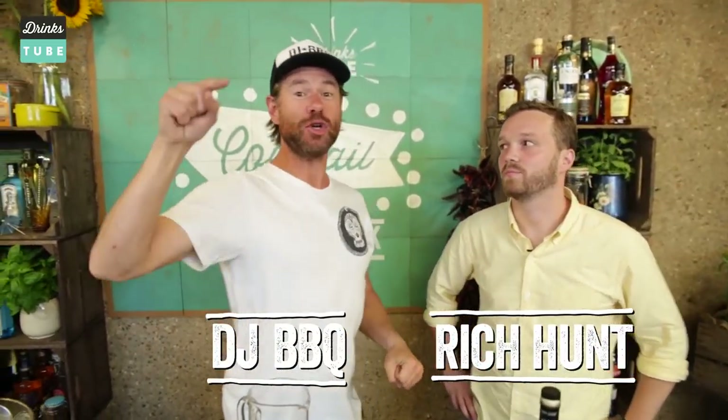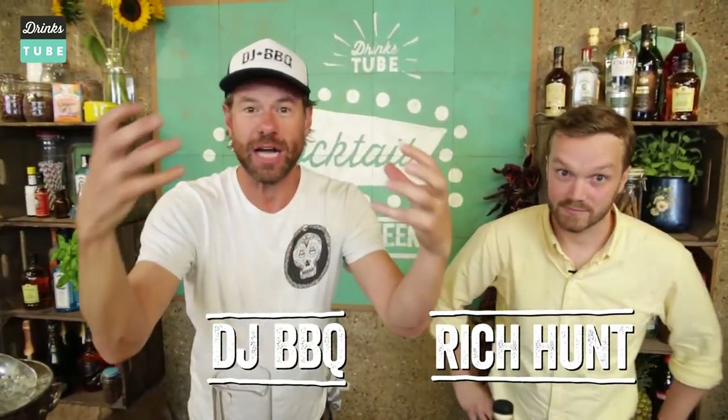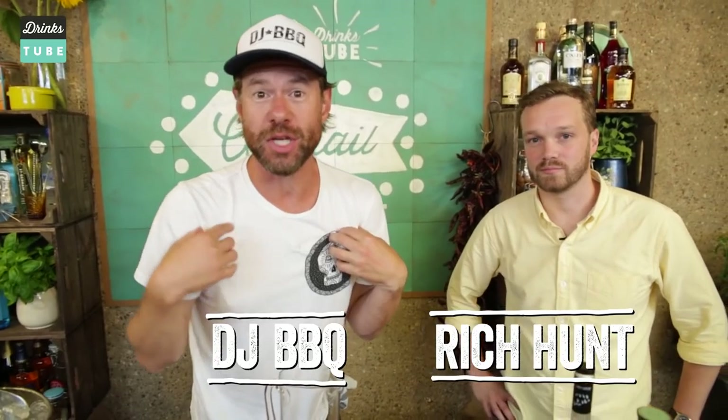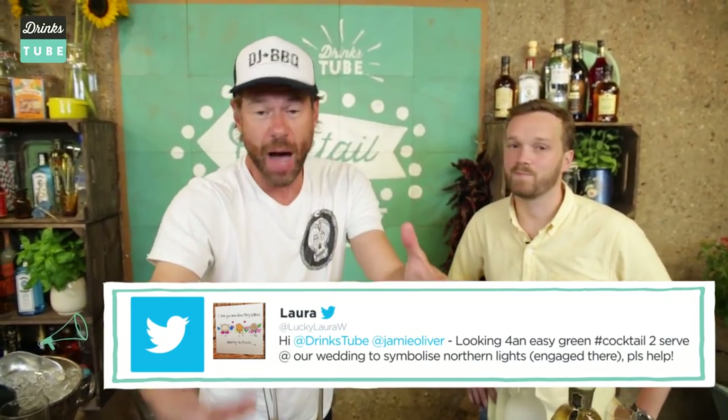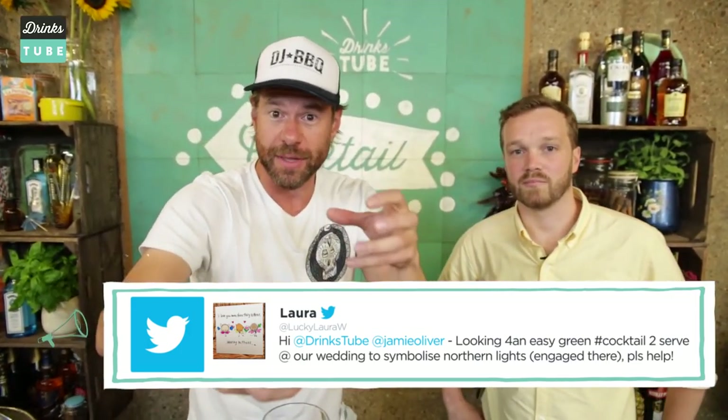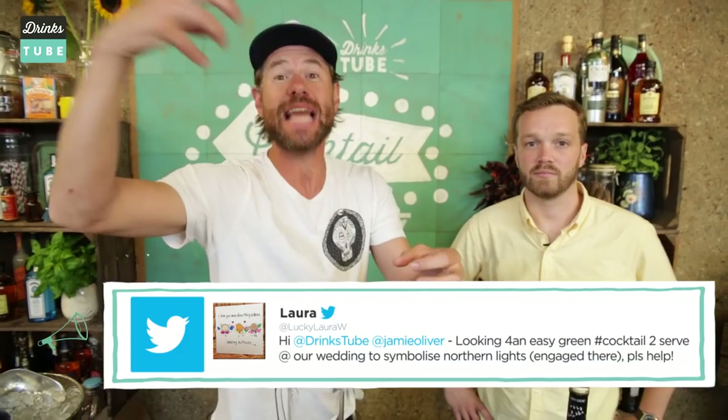It is Cocktail Request Week here at DrinksTube. We've asked you guys for ideas for cocktails for myself, DJ BBQ and Richard to concoct, and Laura has hit us up. She was engaged up in the Northern Lights area, so she wanted something for her wedding which is happening next year.